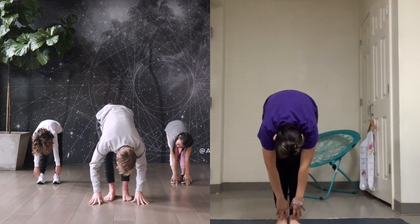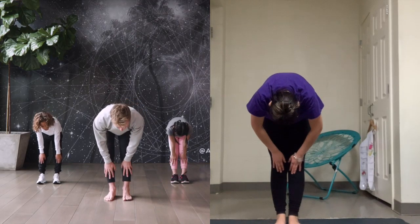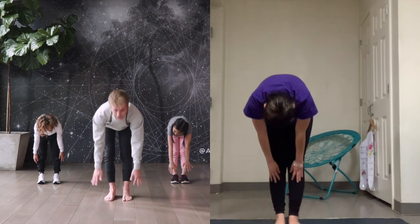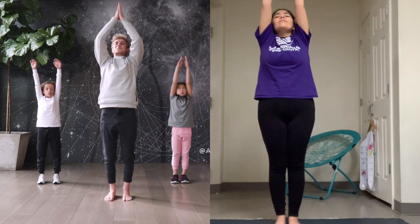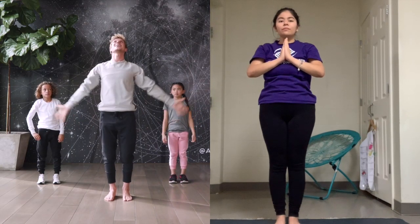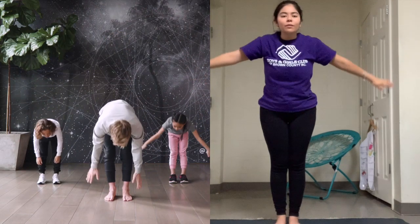Now we're making ourselves small. Fold all the way forward. Inhale, slide your hands up the front of your legs, make your back as straight as you can. Exhale, fold down. Let's grow tall again — inhale, reach your hands all the way up and bring them down to your heart. One more time: see how big you can make yourself. Inhale, reach up, grow tall, and exhale, make yourself small, fold forward.